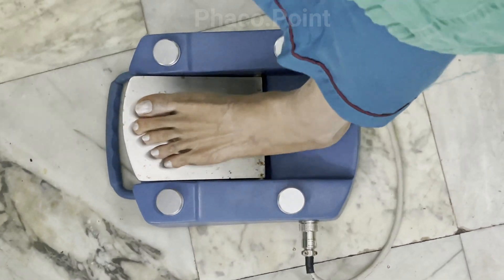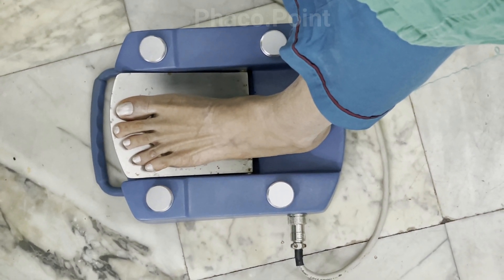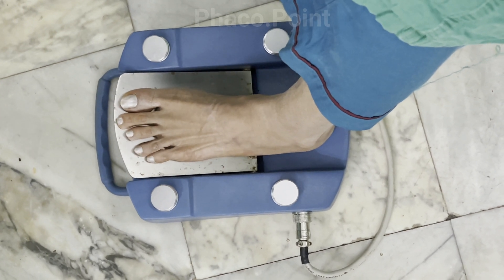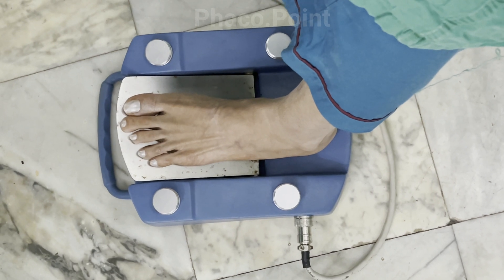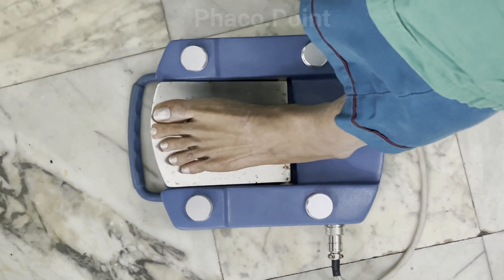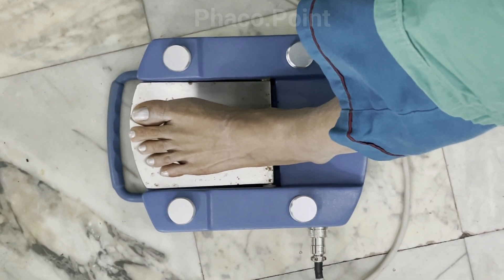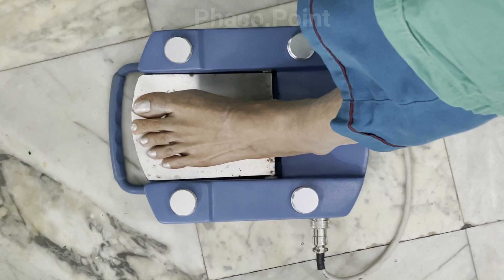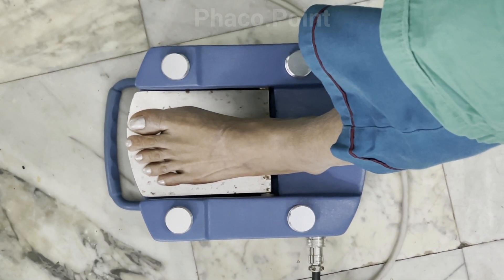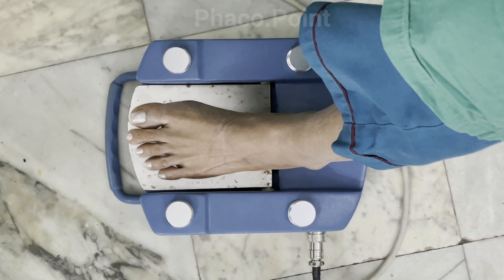Moving on to the foot pedal itself, we need to understand the quantum of movement to go from foot pedal position 0 (nothing), to position 1 (start of irrigation), to position 2 (aspiration), and then to position 3 (FACO). Learn the auditory signals on your particular machine. On this machine, position 0 is silent; a slight depression starts irrigation with a beep sound; further depression gives aspiration with a continuous buzzing sound; and full depression enters foot pedal 3, which is FACO.